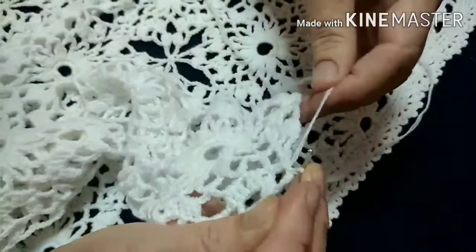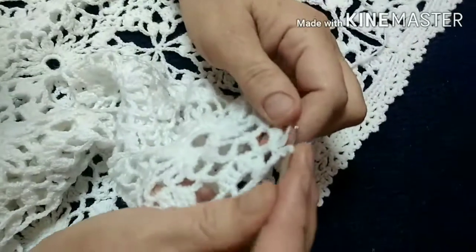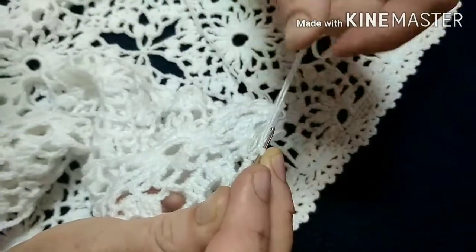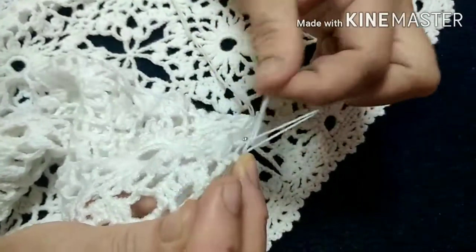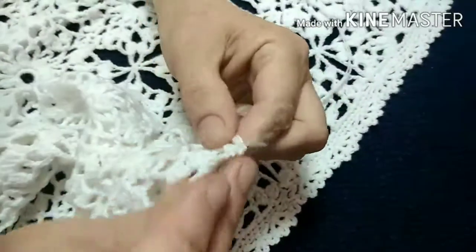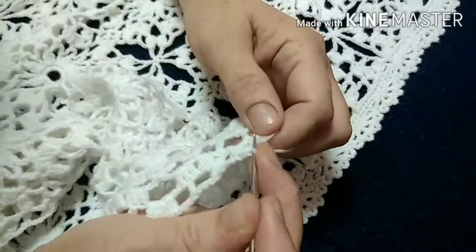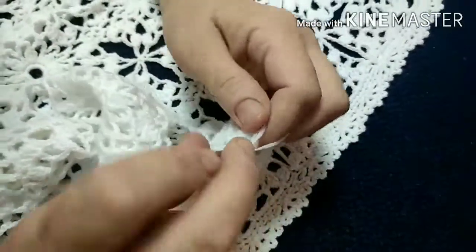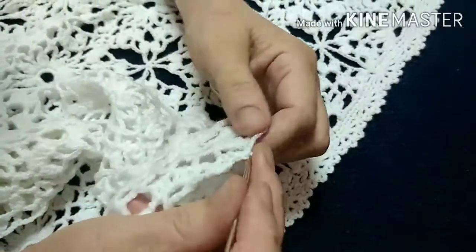Row 1 — this will be single crochet stitches. We make a turning chain. Now under each arch we will crochet two single crochets, then a chain, a single crochet. Arch — two single crochets, single crochet.